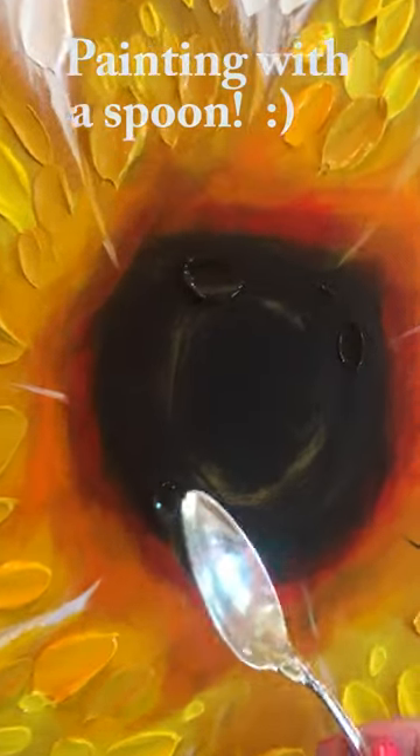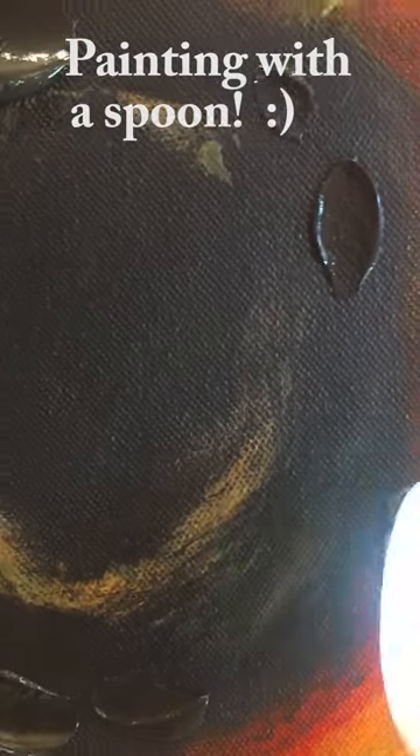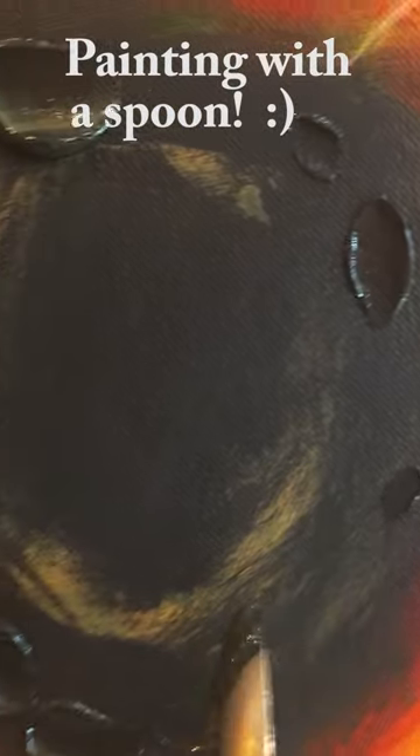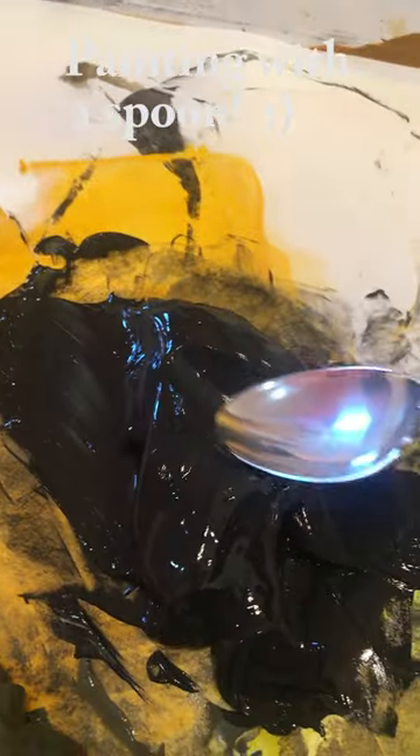Hi, it's Dena Tollefson and welcome to my studio. I'm so glad you're here with me today. I'm applying this acrylic paint to my newest sunflower painting called Golden Sunflowers.